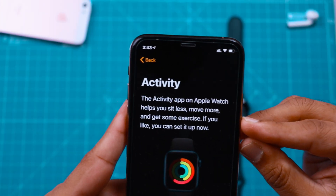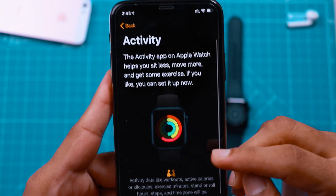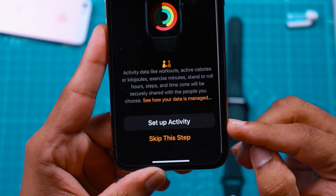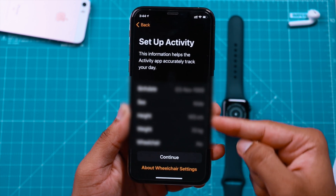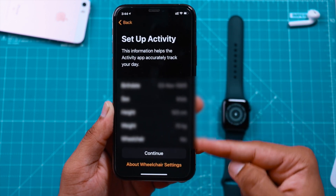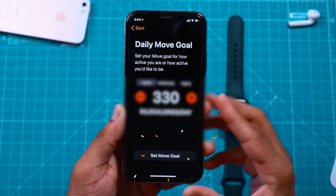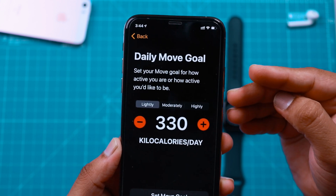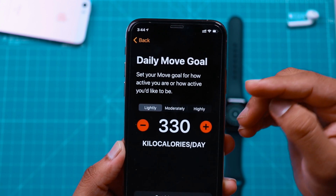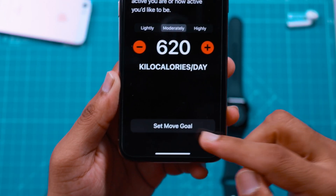Now let's pick up the iPhone — it asks to set up Activity for your Apple Watch. I would prefer to set up Activity. Here it should show your personal information, go ahead and hit Continue. This is the Activity Setup part where you want to set how many calories you want to burn in a day, set it up as per your preference, and then hit Set Move Goal.